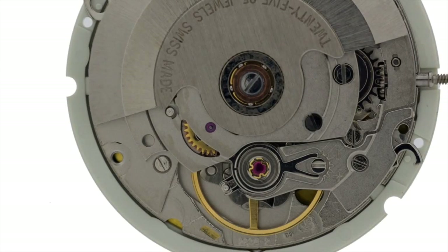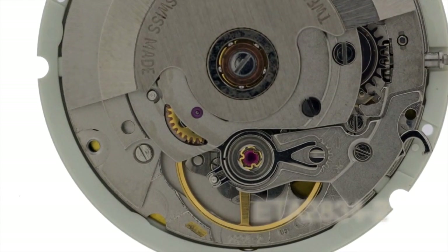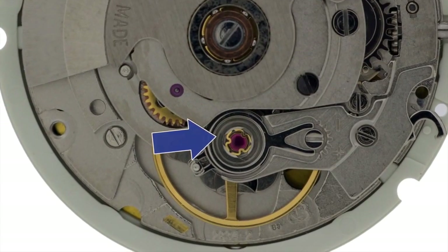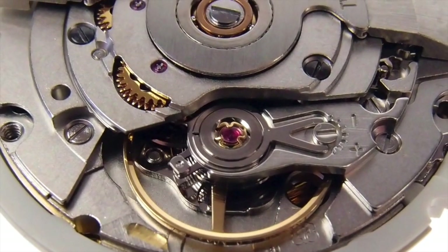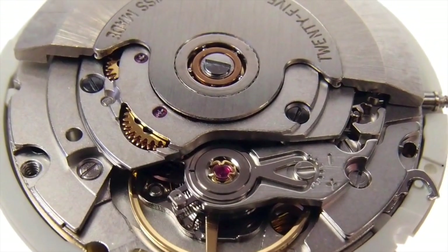See how this differs from the ETA shock system used in a Standard or Elabor grade, here in a 2834-2. You'll notice there are no cutouts this time, but a solid circle end piece. Also notice the difference in the shape of the spring. On our website, we usually try to show you the balance wheel assembly so you can identify which is which.